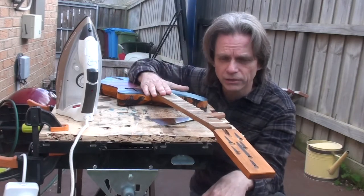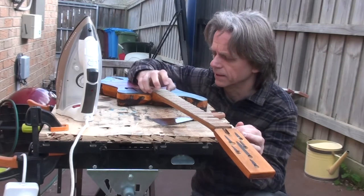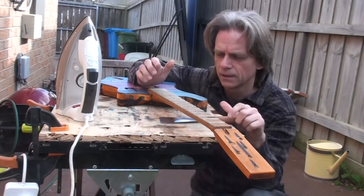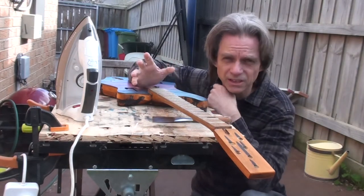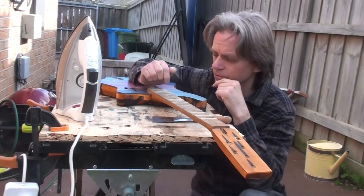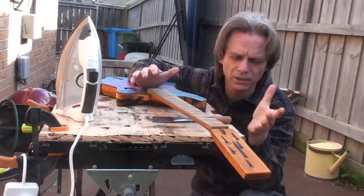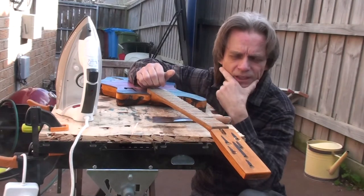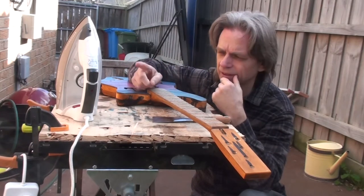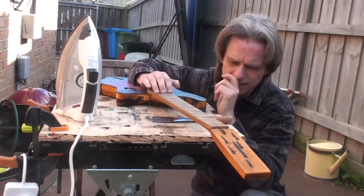The method I've seen people use is to basically put a hot iron on top, heat up the glue, and then the glue will soften so you can pry it off using something like a scraper. You can apparently also use steam, but the hard part is getting the steam into the joint - it sometimes requires drilling a hole. With a fretboard it's too long, you'd have to drill a bunch of holes and then where do you hide the hole?